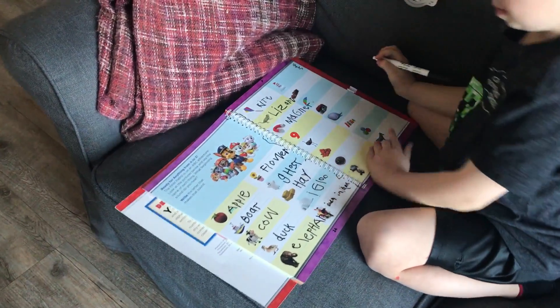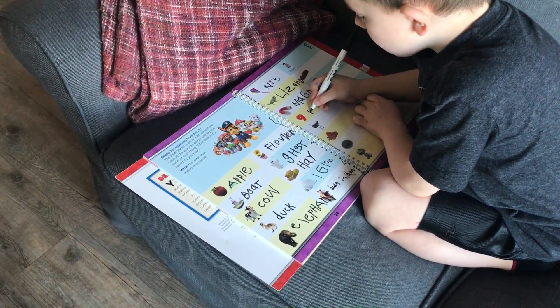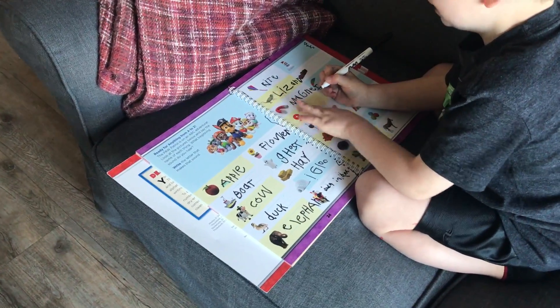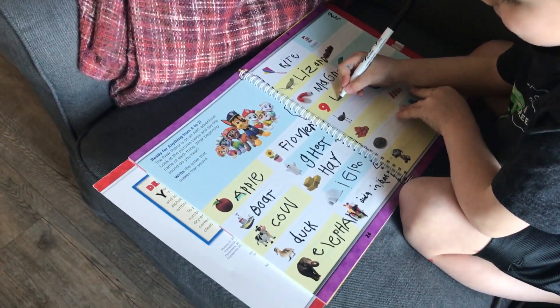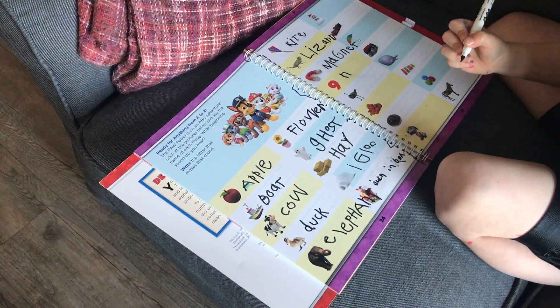So the next one starts with the letter N. What do you think that is? Nine. Nine. Did you spell nine? Wait. That's right. No, I don't. That's not the French. That's not. It doesn't have to be in French, it can be in English. That's the French. Nine.